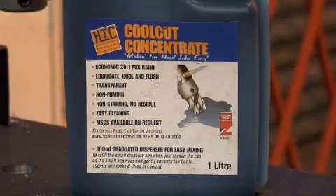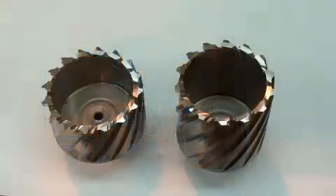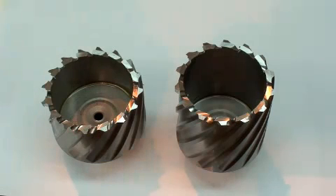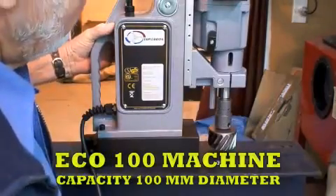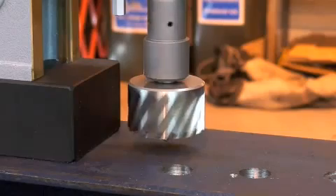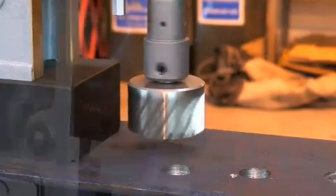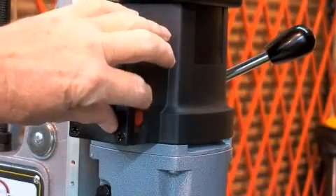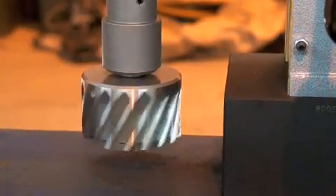The largest machine HTC stocks and hires is the Eco 100, capable of cutting holes to 100 millimeter diameter in 50 millimeter thick steel plate. The Eco 100 is powered by a two-speed motor additionally fitted with both variable speed and variable power control. These fingertip controls allow easy selection of both speed and power for all sizes of cuttings, and the motor is also fully reversible.